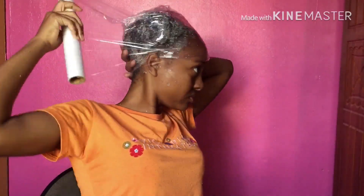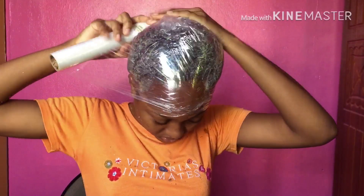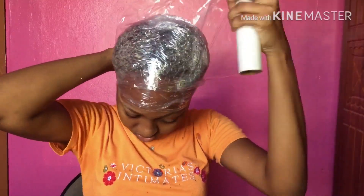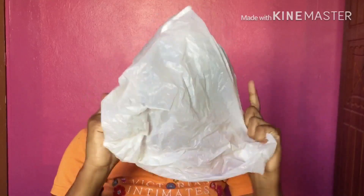This should help keep a lot of the moisture in and also help with generating heat. Then I'm adding the plastic bag over it. I think I left this on for approximately half an hour to 45 minutes.